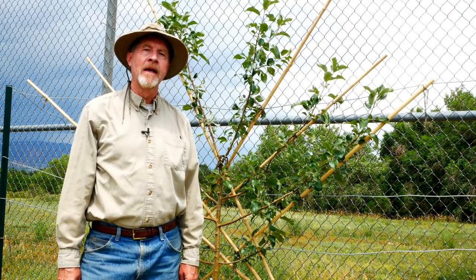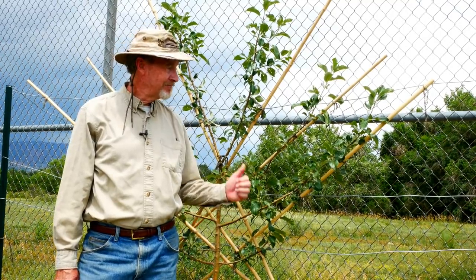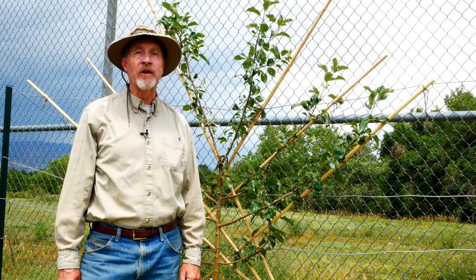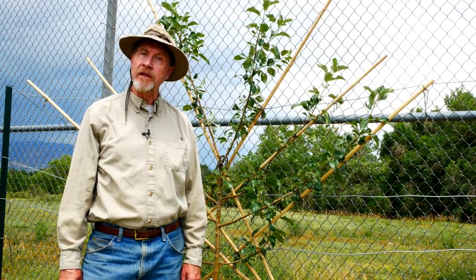Hi, I'm Gardener Scott. If you've wanted to grow fruit trees in your garden but didn't think you had enough space, this might be your answer. Join me as I show you how I espalier fruit trees.